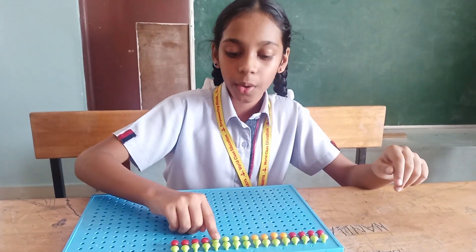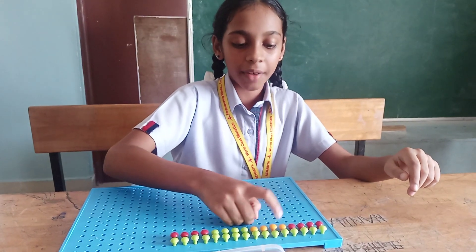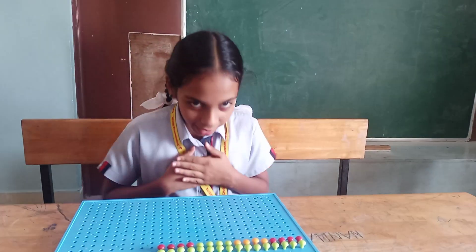1, 2, 3, 4, 5, 6, 7, 8, 9, 10, 11, 12, 13, 14, 15, 16. The answer is 16. Thank you.